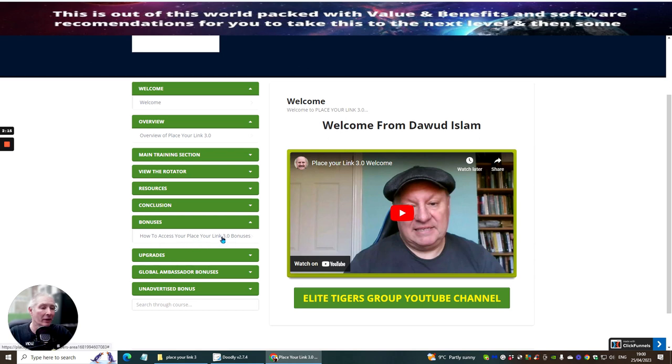This is how to access your Place Your Link 3.0 bonus. If I click on this it's going to take me to another video and Dawood's going to go through the bonuses you are going to be getting access to. There's an unadvertised bonus which I'm not going to disclose — if you want to know what that is, you have to buy the product. The product is currently going for $12.95, and there is a dropdown which will give you a discount to get it for just under $10.